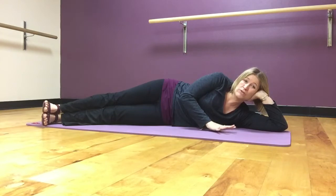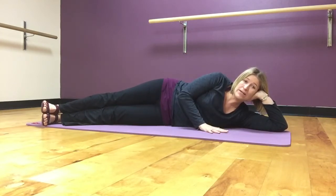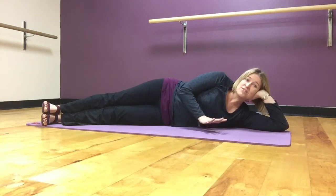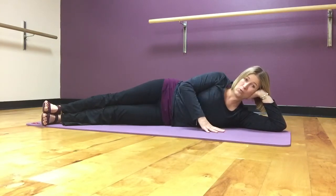The goal of our side leg kick series is: can we keep our upper body — our head to our hips — nice and stable and still as we do all these fun things with our legs? So we want to put ourselves in a place where we're going to be most successful being able to work on that.